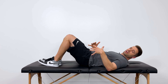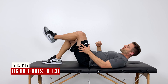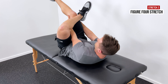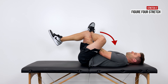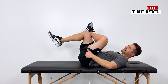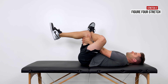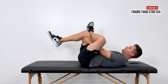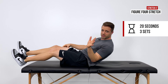If you need more, move into a figure four stretch. Cross your leg over your knee, reach down into that space, and grab around the back of the other knee. Pull that knee up into your chest towards your shoulder until you feel a really good deep stretch in that glute. Because we're adding rotation, this is a really great stretch for the piriformis muscle. Three times, 20-second holds, or quickly for 30 seconds.